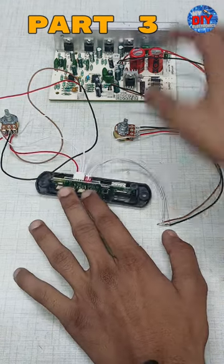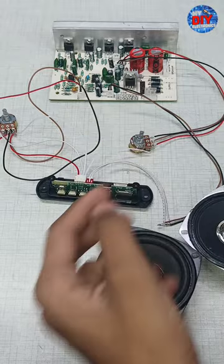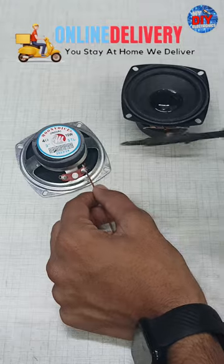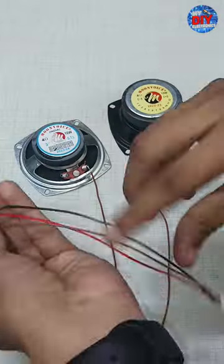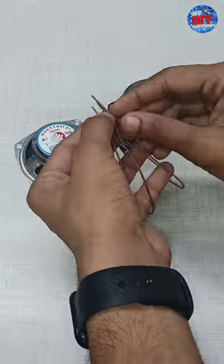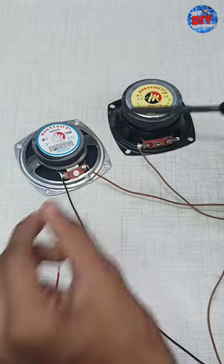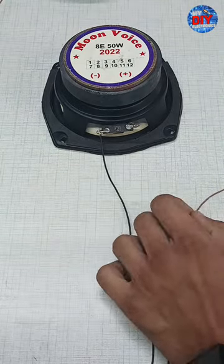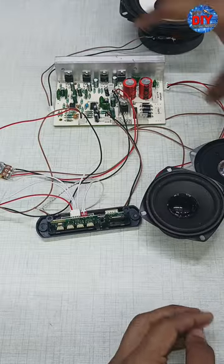Guys, in the first video we had a tone and Bluetooth panel connection. In this video, we will connect the speaker and buffer. We have now connected the speaker and buffer.